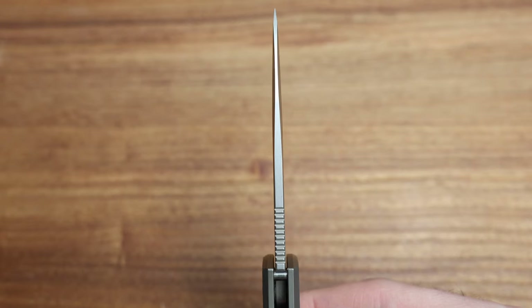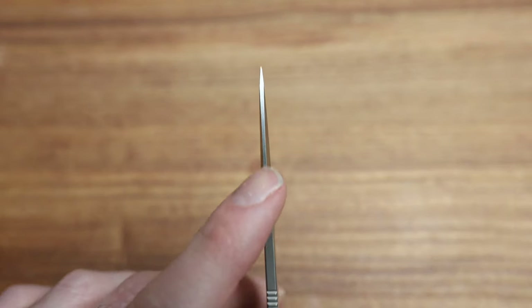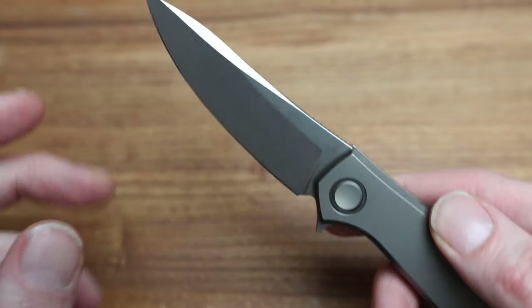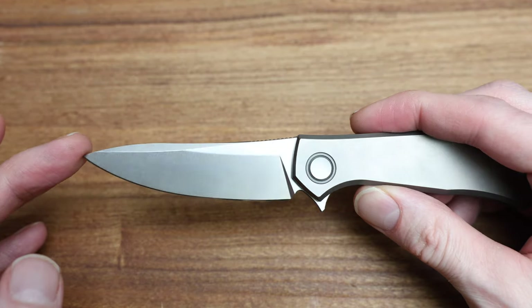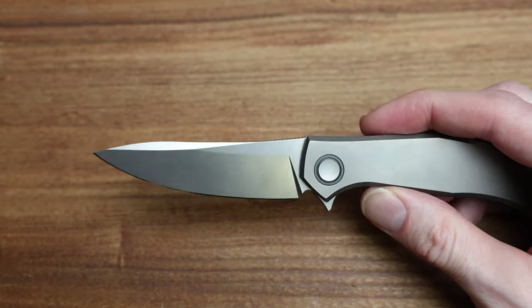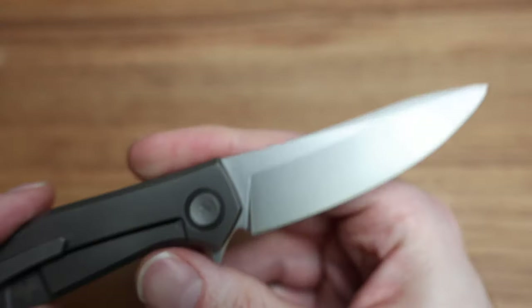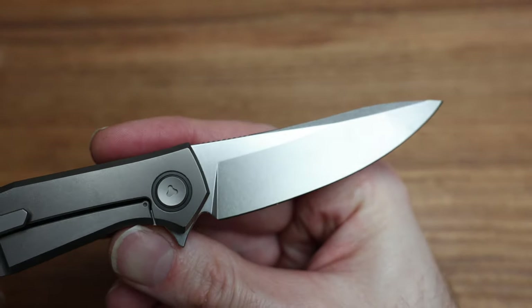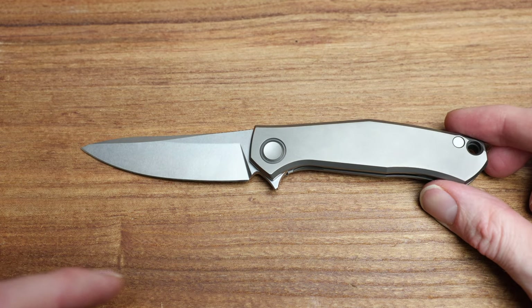If we look down the blade, we can see some nice jimping, a flat top with rounded edges, a nice little swage, and then it kind of goes and expands out on the tip to support that edge. Nice drop point as well, kind of a flat grind on it — what you see is what you get — and it is equal on both sides.